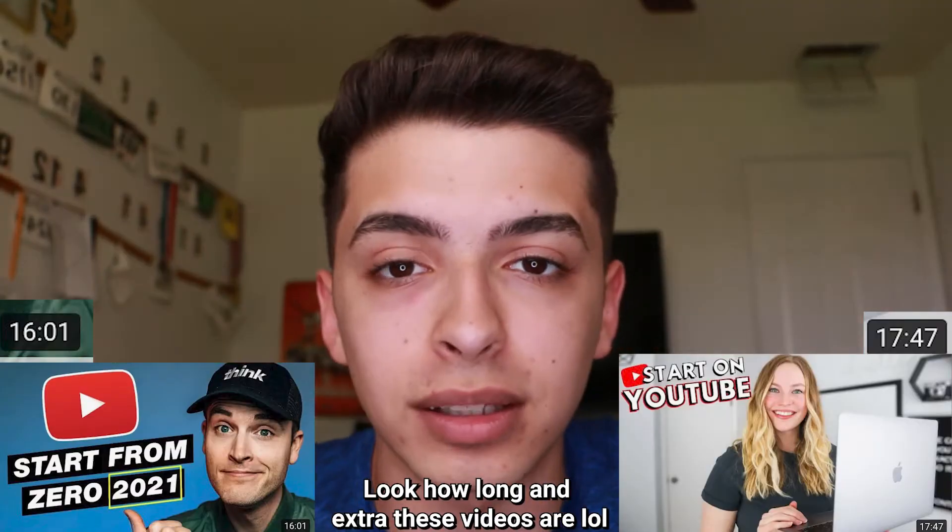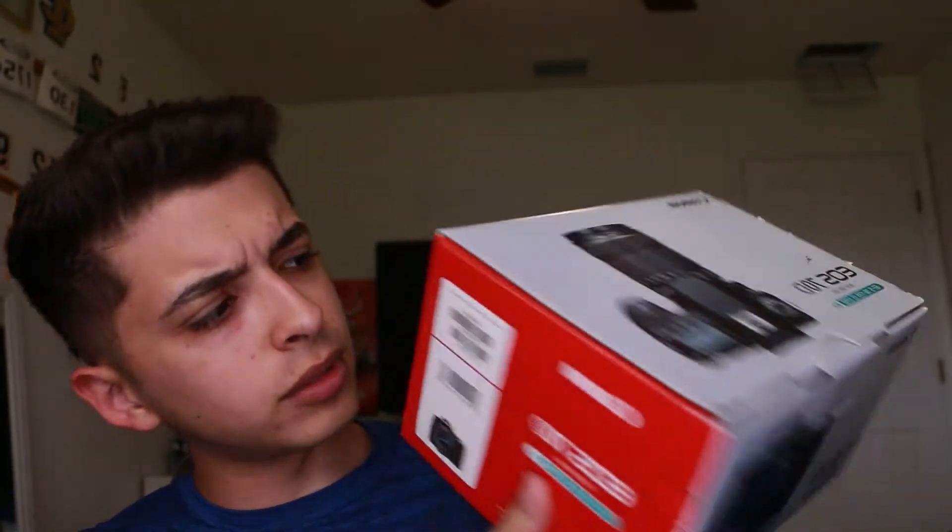I know why you guys clicked on this video — you want to know how to start a YouTube channel. I'm gonna dumb it down as much as possible, because every video that explains this just talks about the randomest things. I'm going straight to the point, I'm gonna tell you what you need to do, and make your life a lot easier. You see this beautiful camera? Yeah, you don't need it.